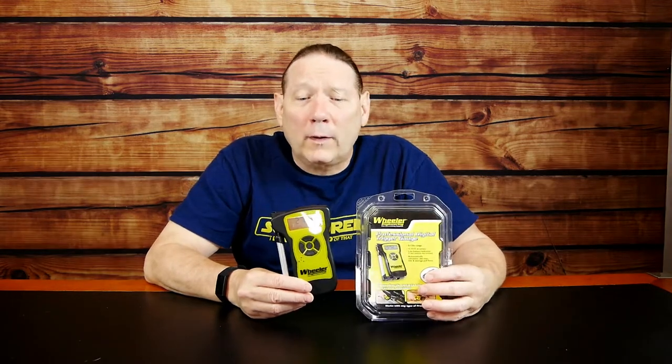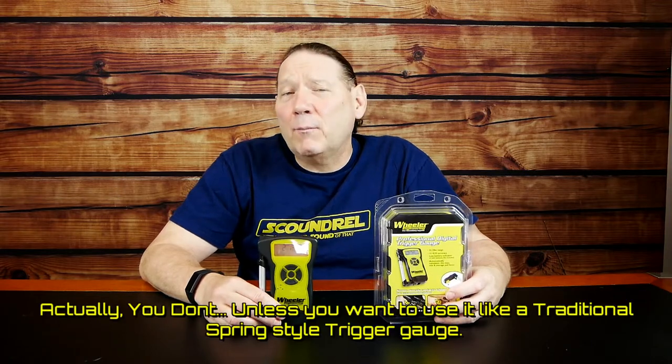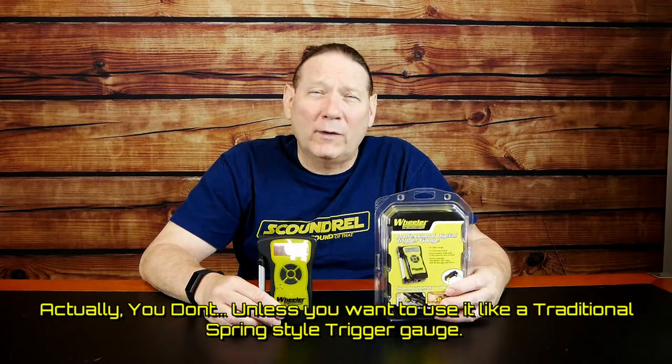Well, there are actually several good reasons. First off, this is going to be a little bit more accurate. According to Wheeler, this is guaranteed with an accuracy of half a percent, and it's rated for 0 to 12 pounds of trigger pull. It also calculates max, min, and average of multiple trigger pulls, and that's a big advantage.